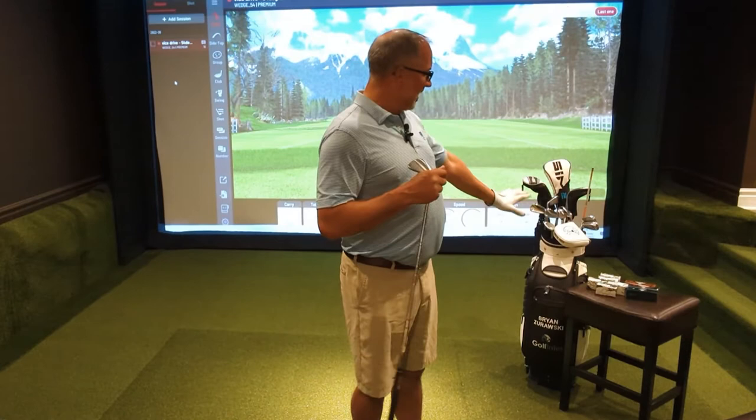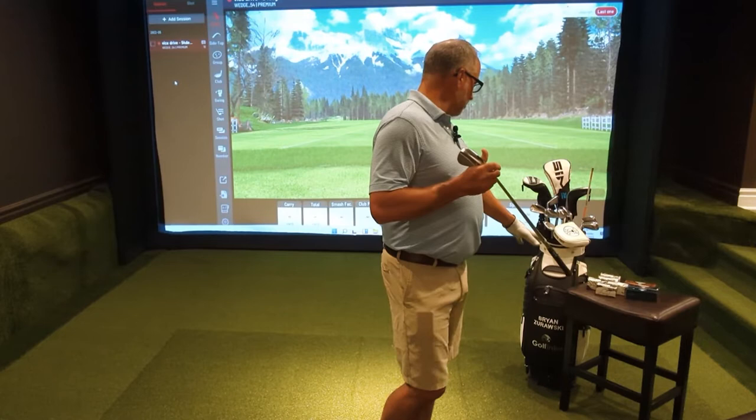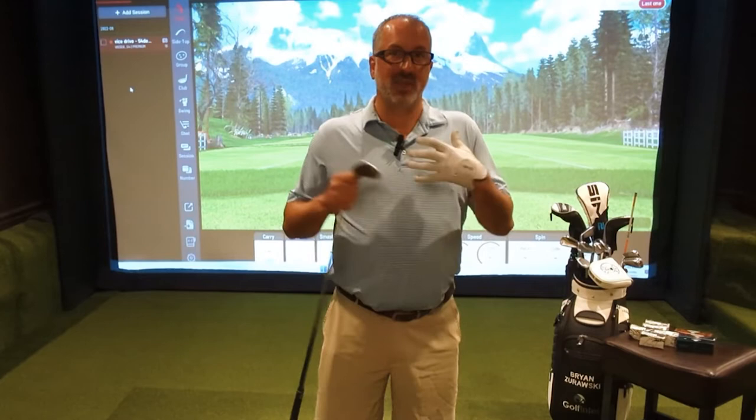Brian Z, PGA Professional for Golf Intel. Today is such a cool video — I've been really excited to get this one done. We're putting Vice golf balls up against Titleist completely unbiased with full launch monitor data. We have five Vice golf balls: the Pro, the Pro Soft, the Pro Plus, the Drive White, and the Tour White. And we're putting those up against the Pro V1, the Pro V1X, and the Titleist AVX.